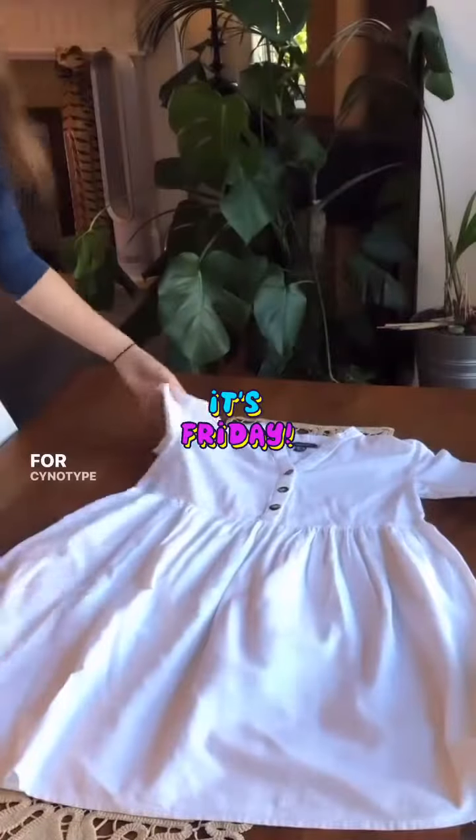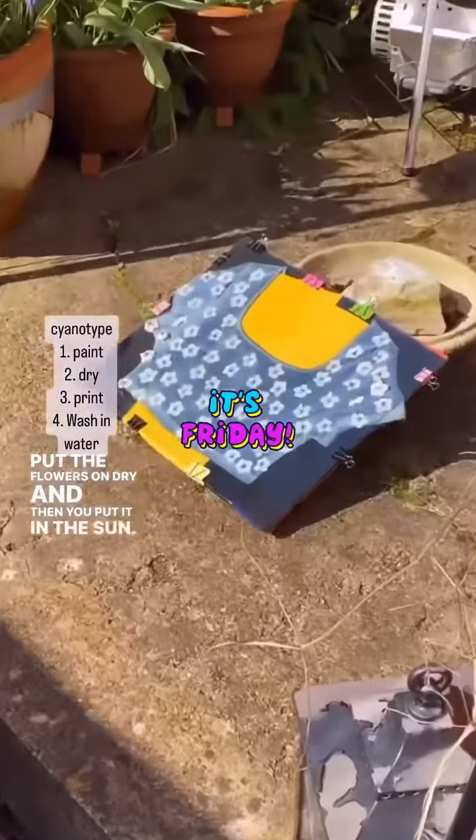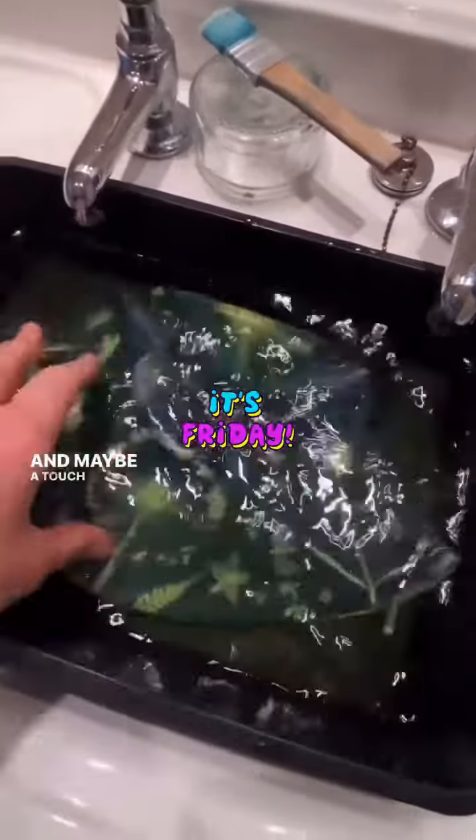For both of them you're going to need a natural fibre like cotton or silk. For cyanotype you paint the chemical on, put the flowers on dry, and then you put it in the sun. You wash off the unprocessed chemical using just some water and maybe a touch of white vinegar.